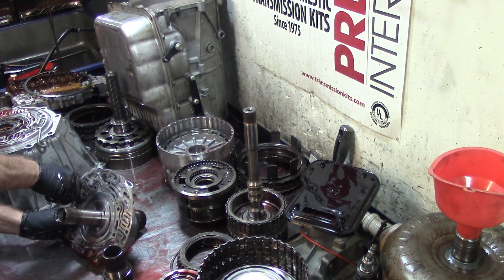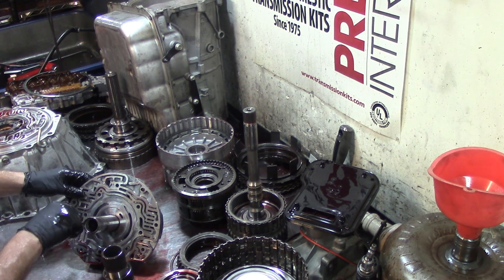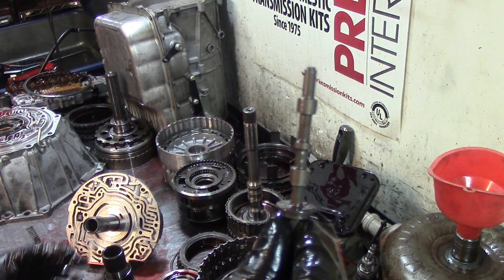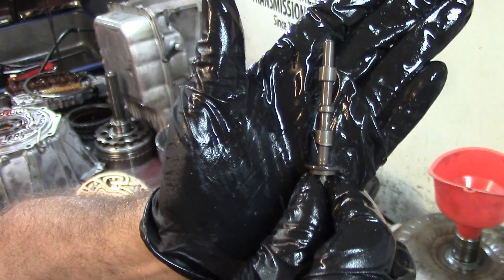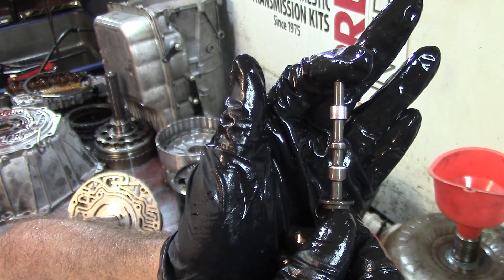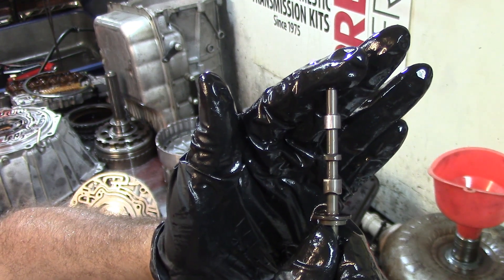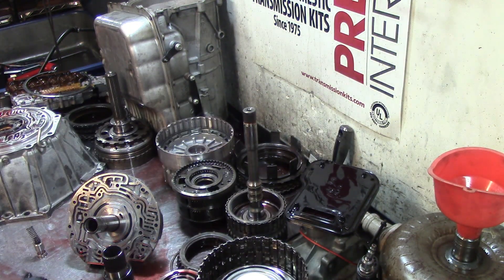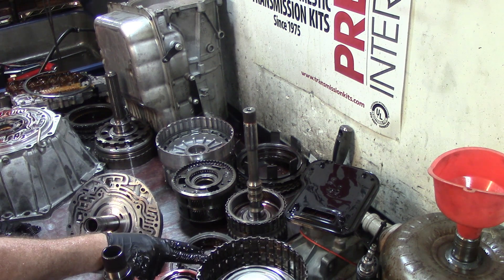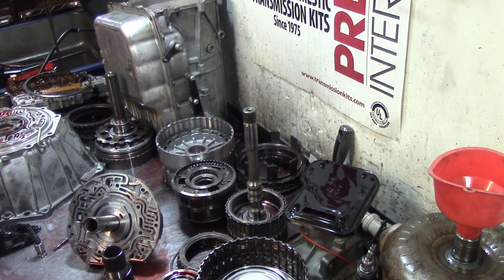Oh no, no, no — I hate to see this, especially when a transmission has already been worked on. You see a good valve? Look at this — like the dark side of the moon and then the bright side. This pressure regulator valve is completely worn out. So this transmission needs an overhaul kit with pistons for the 4-5-6, the compensator feed piston, and a drum. It basically needs a complete overhaul kit. This transmission was not properly rebuilt.